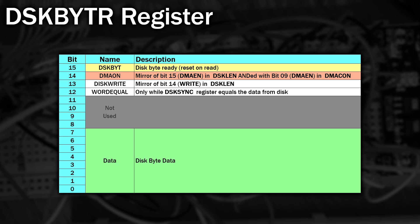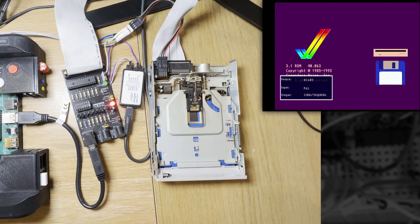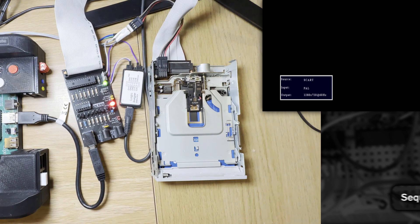DMAOn is set when DiskDMA is active. DiskWrite is 1 when the drive is actually writing to the disk. And WORDEQUAL is set when the DiskSync register exactly matches the incoming data, but only during that MFM bit — which could be as little as 2 microseconds. The problem is that the MiniMig Core doesn't actually implement these bits correctly, or for some of them not at all. All games loaded on the MiniMig Core are normally ADFs with no copy protection because they've been cracked, so this doesn't matter for them — but for us using real disks, it's a big deal.